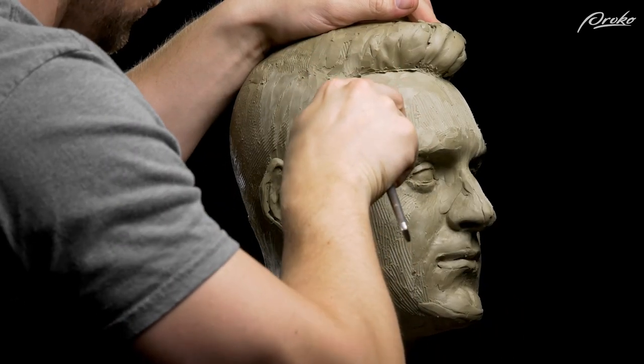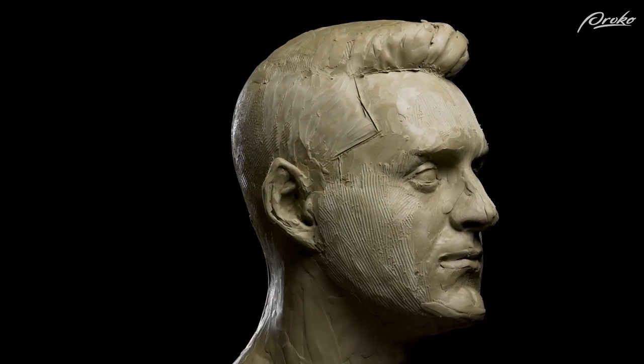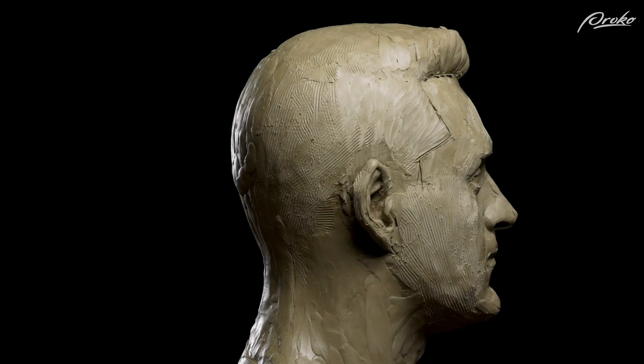If you're sculpting a specific person and trying to capture an accurate likeness, pay special attention to the hairline. You can draw this in with a knife or another tool to accurately capture the shape of that hairline. Start by indicating where the hairline begins along the center line of the face above the forehead. Then observe the model from the side view and make sure the shape of that hairline looks accurate when compared to the eye socket, the brow ridge, the nose, the superior temporal line, the cheek, and the other surrounding features.